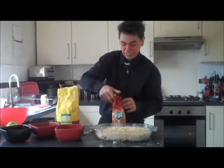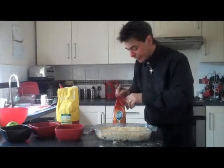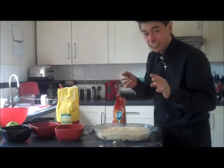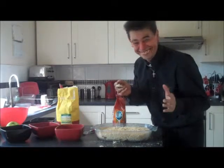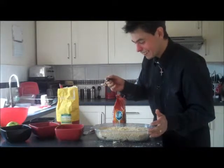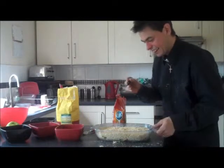So what I do is I get a bit more of the brown sugar and I just lightly, very lightly — because it's already got a lot of sugar in it — sprinkle it over the top like this. That is lovely.